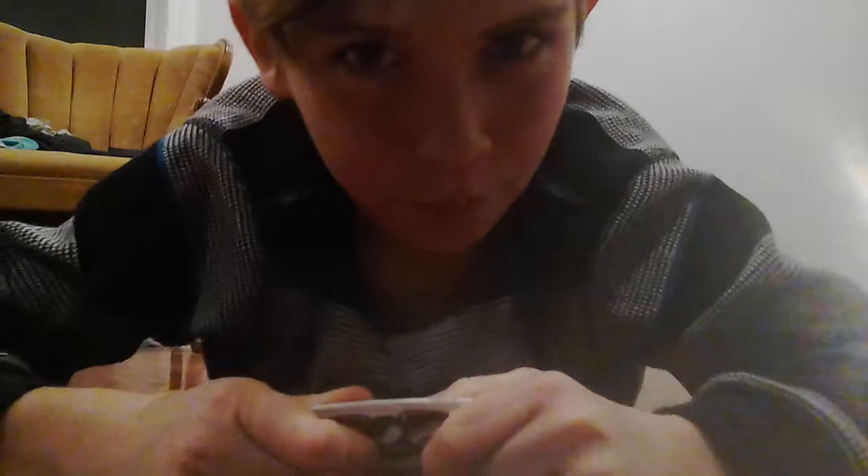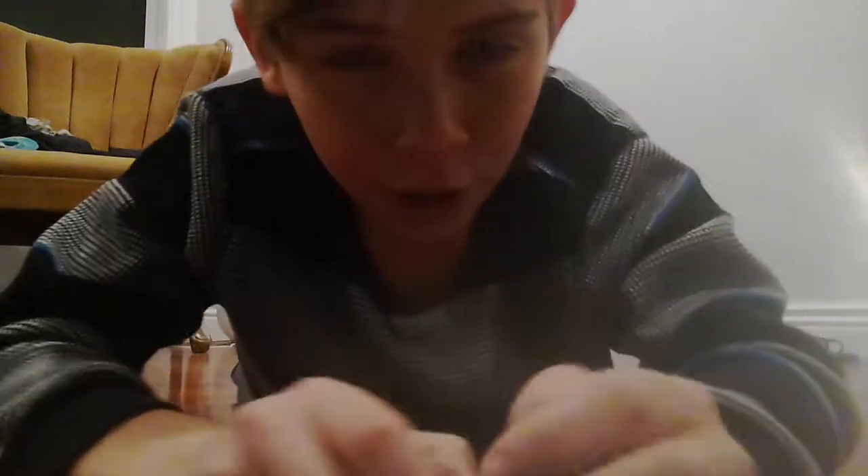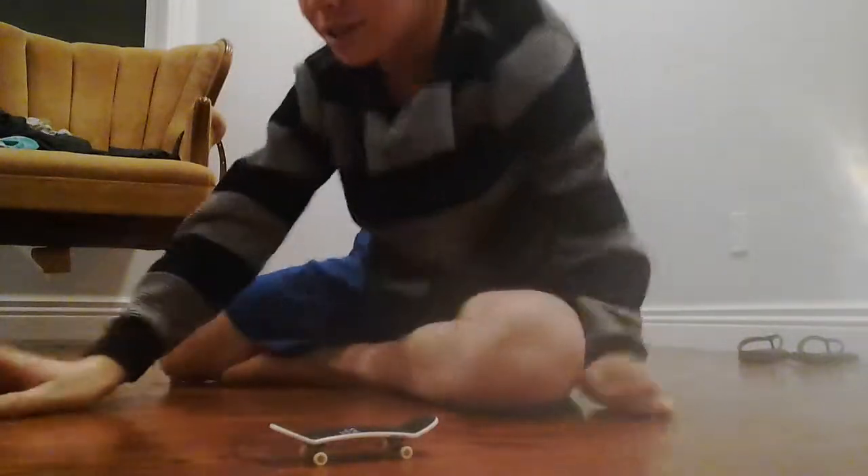Welcome back to another video. Today we're going to do five easy tricks that you guys can do. If you're a beginner, then this is the video for you — I'm going to teach you tricks.